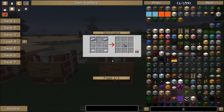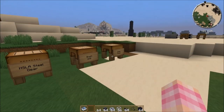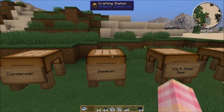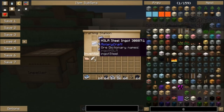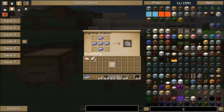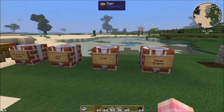For the pump recipe, you need two HSLA steel ingots, a glass pane, two base panels, three liquid pipes, and an impeller. The impeller is crafted using an HSLA steel gear — which is five HSLA steel ingots giving you three gears — and then you combine one HSLA steel gear with four extra ingots to get the impeller. So you'll use the impeller to make the pump.